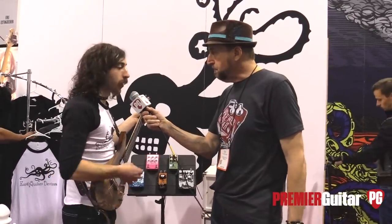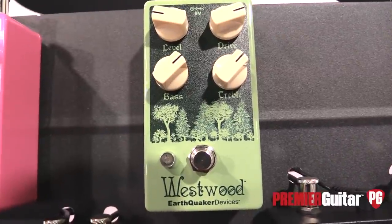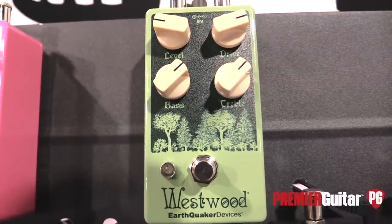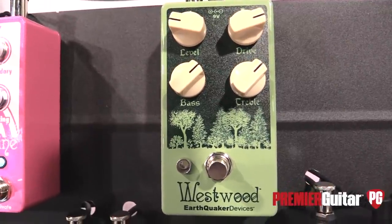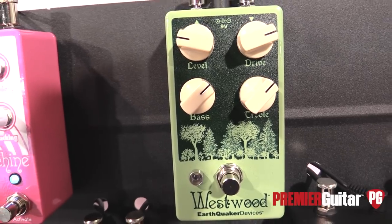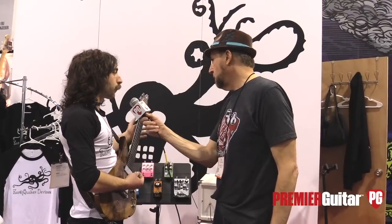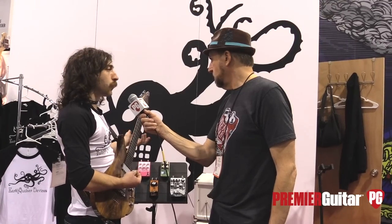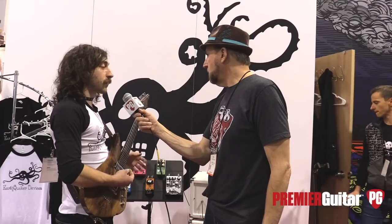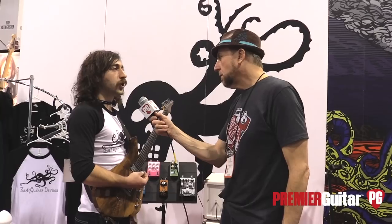Sure. The Westwood — that's our translucent overdrive. We have a hi-fi op-amp-based overdrive in the front end, and then on the tail end of the circuit we have an active EQ with 20 dB of boost and cut set to 80 Hz for the bass and 2K for the treble. It makes it really useful to tone in or rein in the boominess of maybe a hollow-body guitar and bring out the pick attack. Or with bass, when you really start compressing it with the gain, you can bring back the low end that you might lose from the compression.